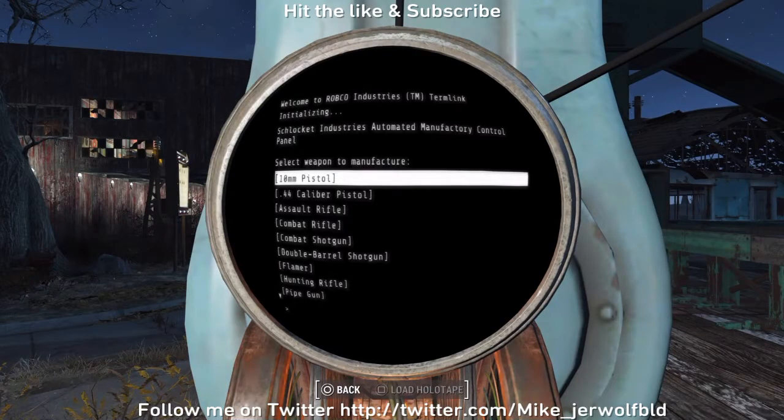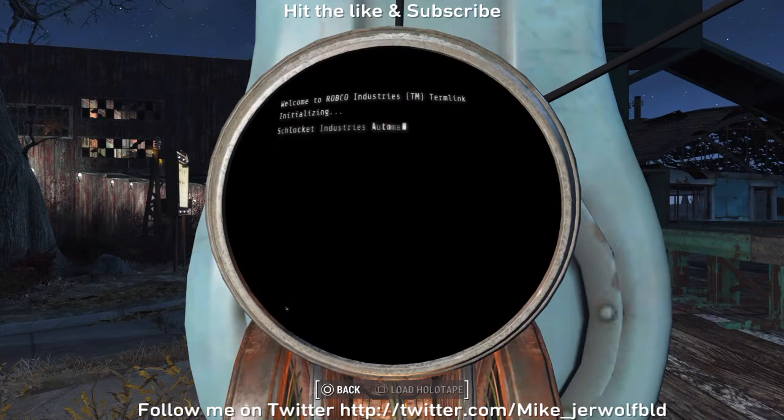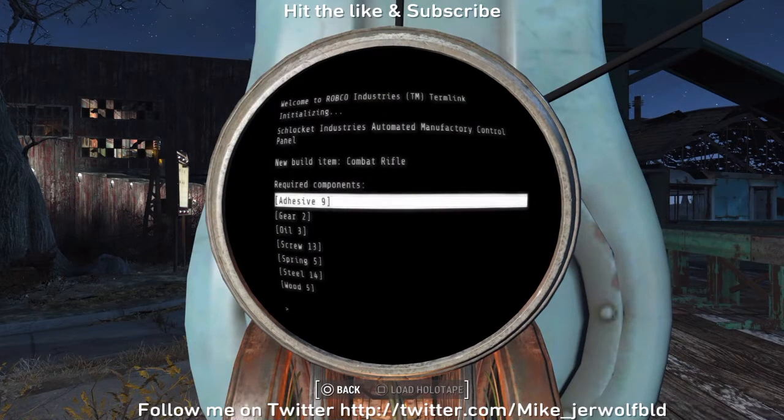This is Gerald Wolf BLD coming at you from Sanctuary Hills. I'm messing around with the conveyor belts and stuff, got a small factory going right now. I'm about to pick a combat rifle. I got a little bit of adhesive in there, I need gear, oil, screws, springs, a little bit of steel, and I need wood. Hopefully I can remember all that.